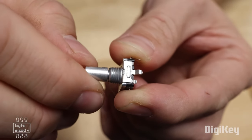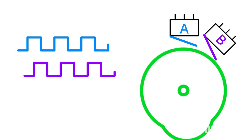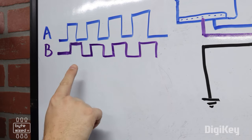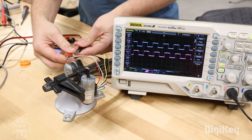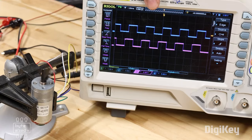For this week's DigiKey Spotlight, Zach the bite-size engineer has a great video on understanding and using quadrature encoders. Not only does this video demystify what's going on inside a simple rotary encoder, it also helped me better understand how shaft encoders on DC motors are used to communicate speed and rotation direction. Check it out.